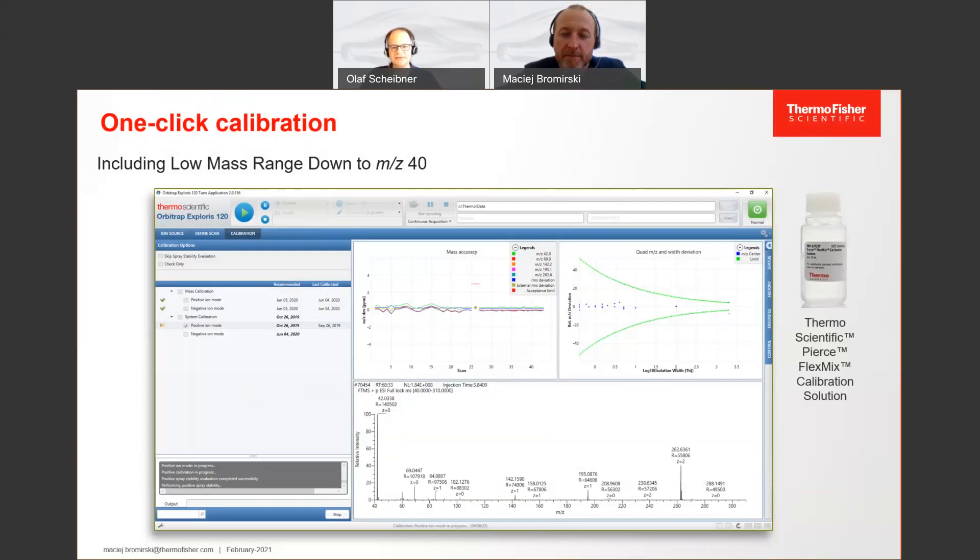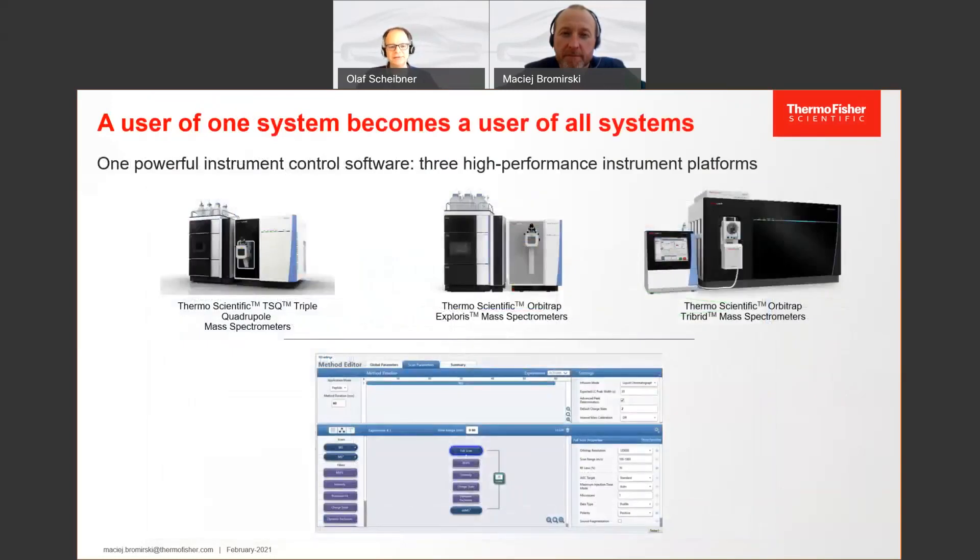But it's not only the mass calibration that has become easier — it is the full method editor that has changed. As mentioned before in the series, as a user of one system, you become the user of all systems. It is the same instrument control software in the background, the same design of the method editor between the instruments. Although they have certain different functions — an HRM instrument is different from a triple quad — the operation is very similar, so you won't have any problems switching from one system type to the next.